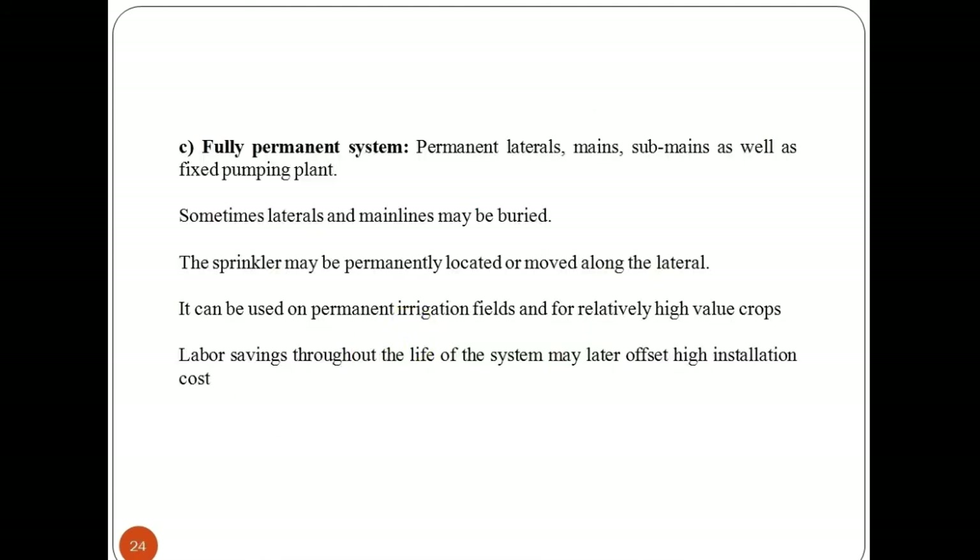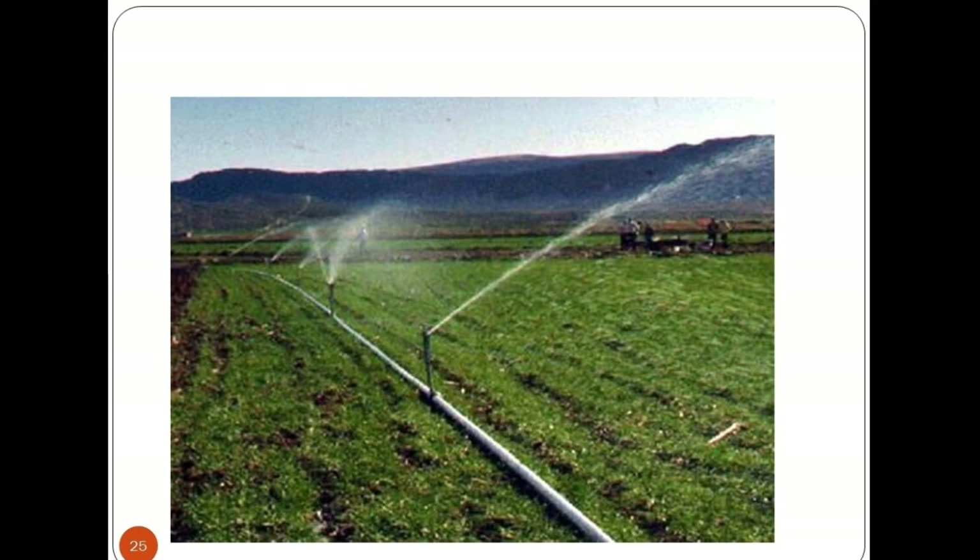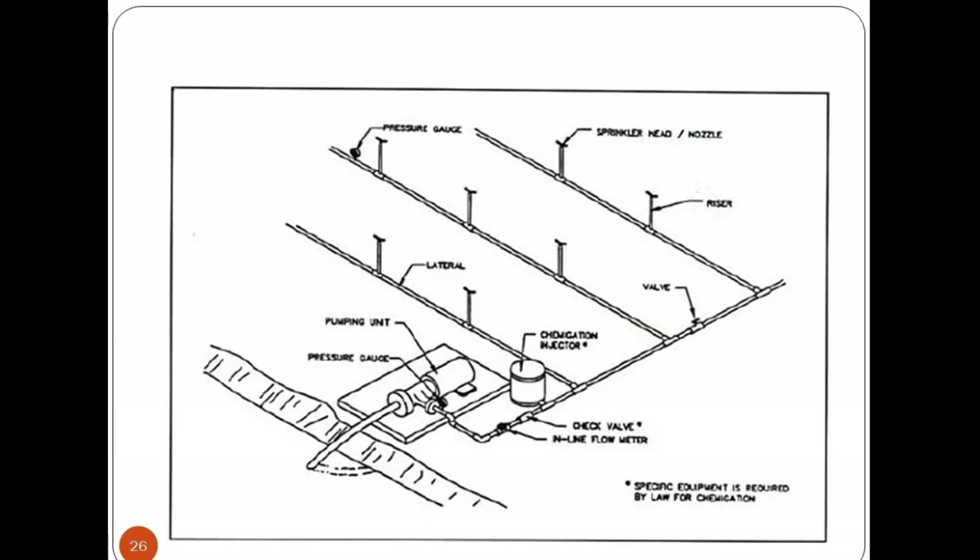The fully permanent sprinkler system has laterals, mains, and sub-mains as well as the pumping plant all permanently fixed. Sometimes laterals and main lines may be buried. The sprinkler may be permanently located or moved along the lateral. It can be used on permanent irrigation fields and for relatively high value crops. Labor savings throughout the life of the system may later offset the high installation cost.